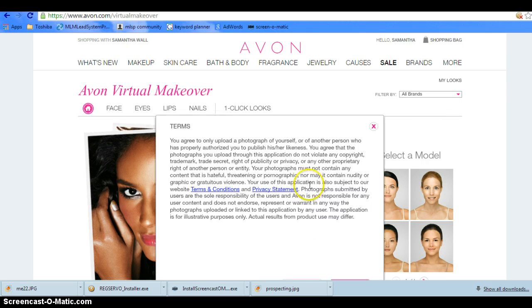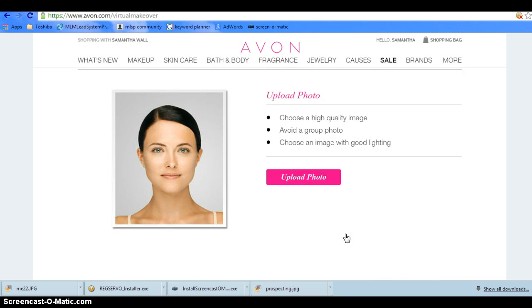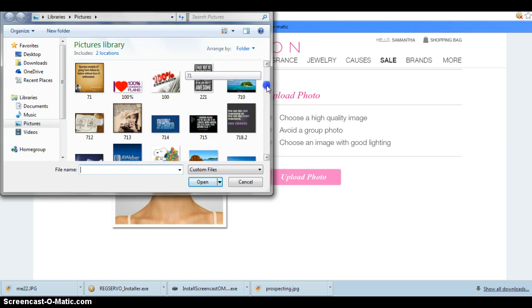You're going to upload a photo and agree to the terms. I already have mine in here.